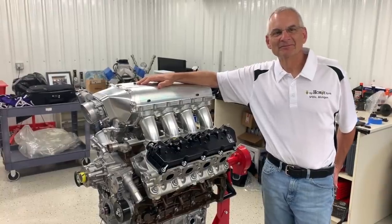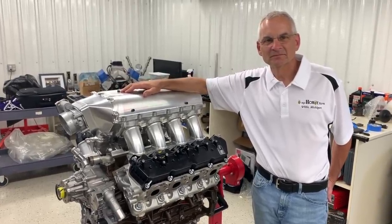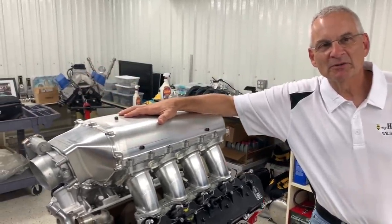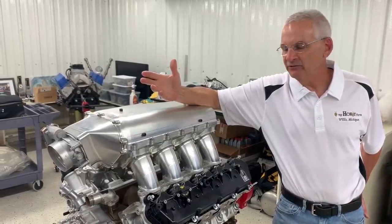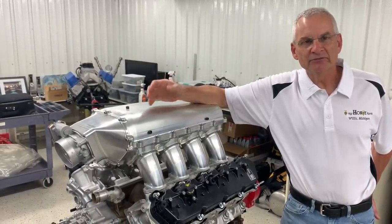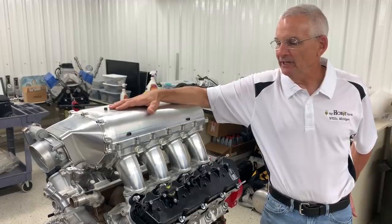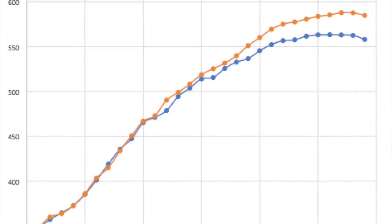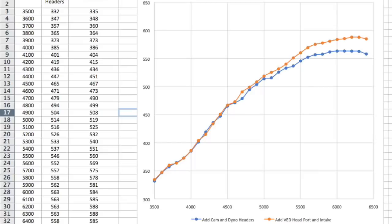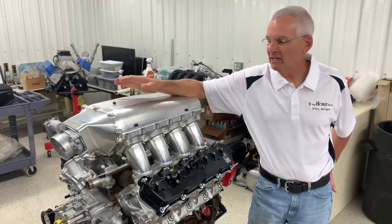With any new engine there's going to be experimentation. This intake is part of a development package we worked on with Dave Visner. It has a very minor port work, a higher lift camshaft — still hydraulic — and this intake, which is really cool to look at. This configuration made just under 600 horsepower with stock rods, pistons, a basic cam, cleaned-up ports, and an intake. It makes some pretty good power. It's packaged high because it was made for dyno development and not actually installed in a car.